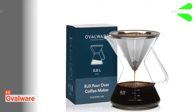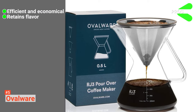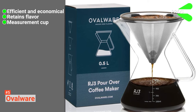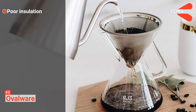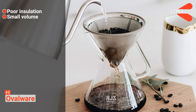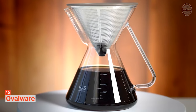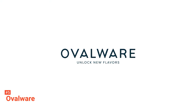Its pros are: it saves time and money, it preserves the flavor and taste, and it has a multi-purpose measurement cup. However, its cons are: it does not keep coffee warm for long, and it's a small-capacity coffee maker. The Ovalware is convenient for anyone who needs a portable pour-over coffee maker for their daily personal coffee needs.